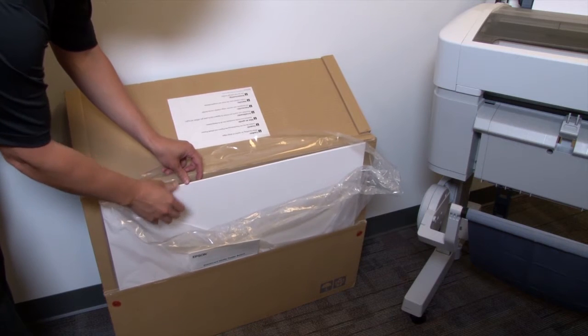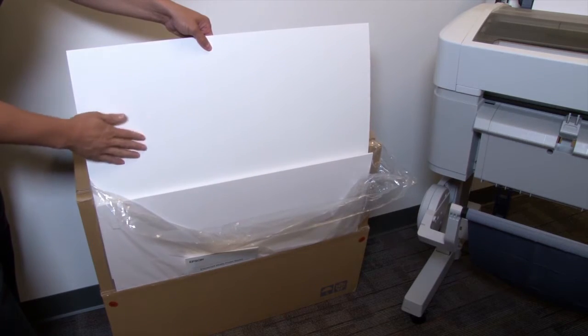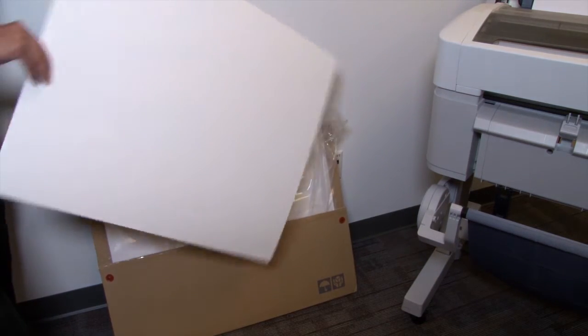This rigid board comes in packs of either 24 by 30 or 30 by 40 inch sheets. The side of the sheet facing the opening of the package is the side that we'll print on. You can tell because it has a matte finish.